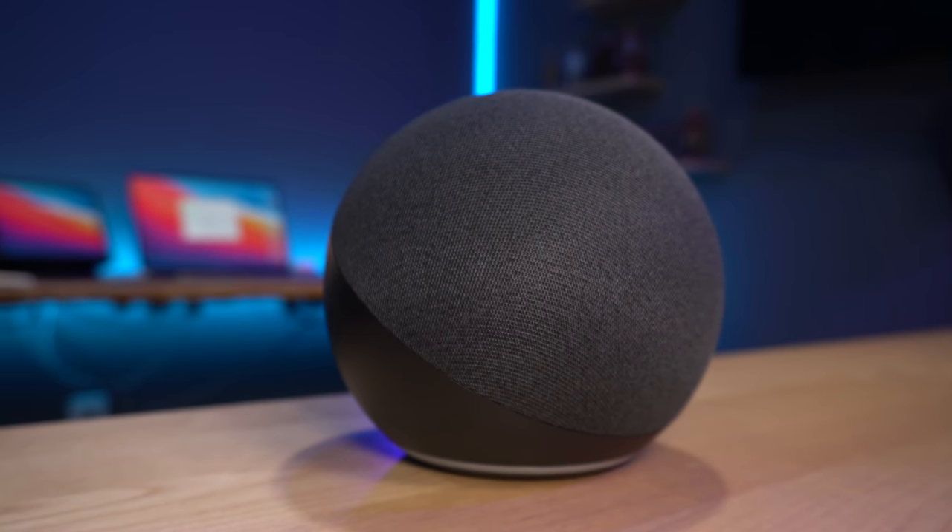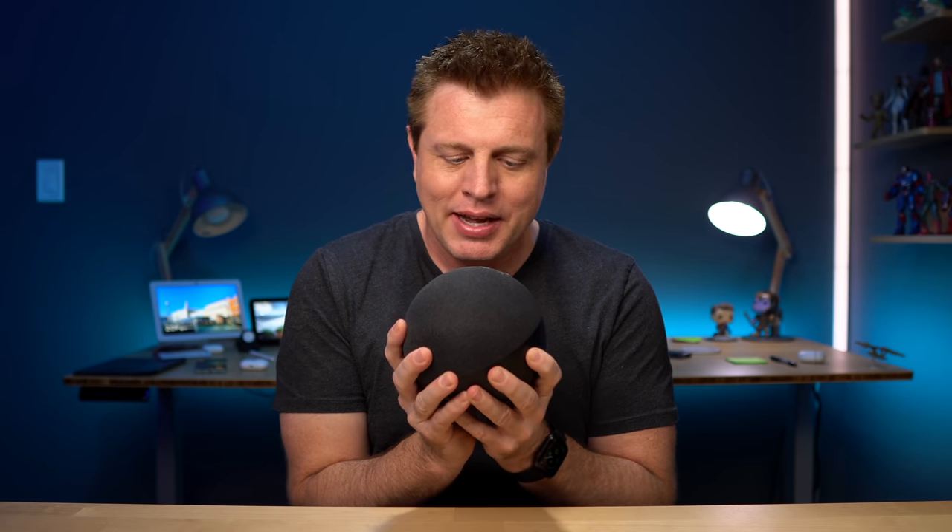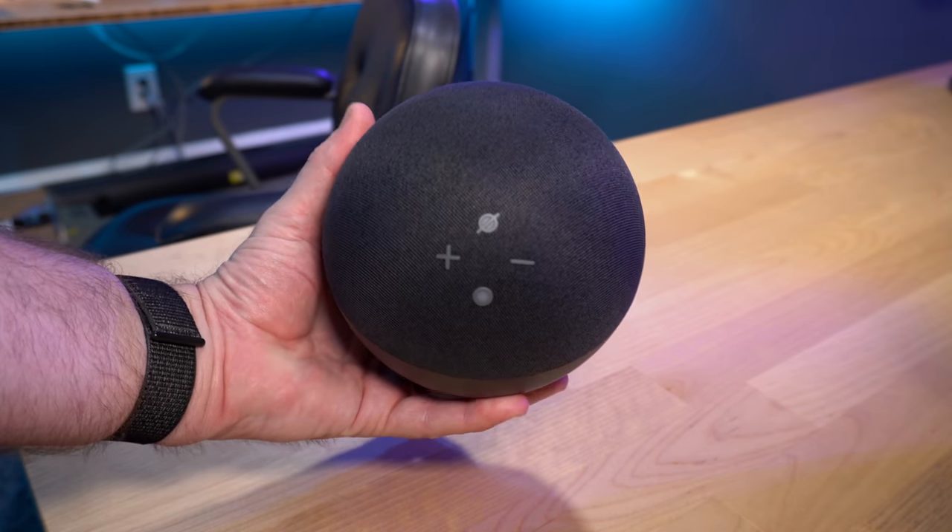Hey guys, it's Craig. This is the all new Echo fourth generation. It has an all new design and speaker layout. I was given some early access to this one and I've been using it for the past five days. Here are five updates to this all new Echo. Let's take a look.